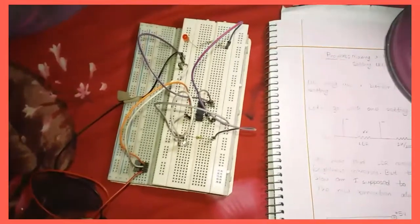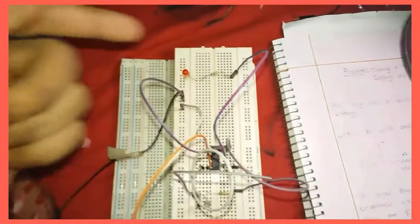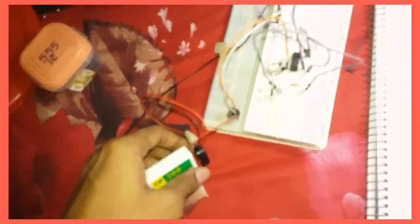I made a dark sensor here. When everything goes dark, this thing — see this LED — this one lights up. Here's the battery. I'm going to attach it with this.